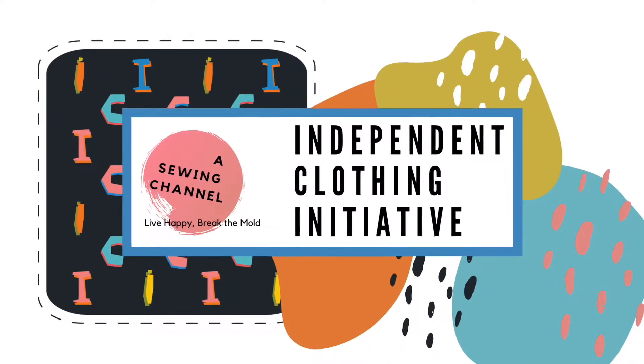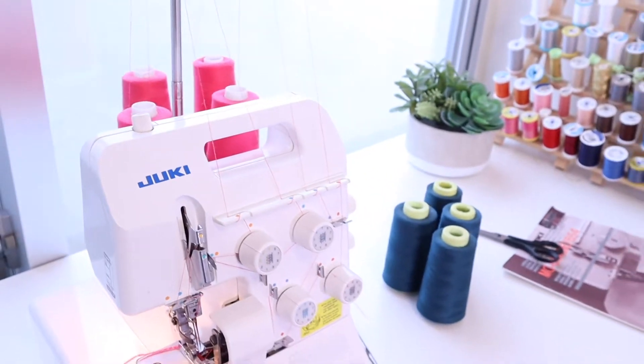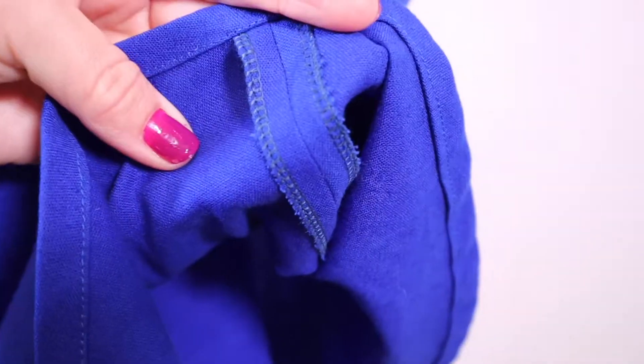Hi! Welcome to Quick Tips for Better Sewing with Jill Haggerty at Independent Clothing Initiative. I am so excited that you're here today because we are talking about the serger. I love that the inside of any garment can look just as beautiful as the outside. I'm sure this is something you have either been thinking about for a long time or you finally purchased. Congratulations!